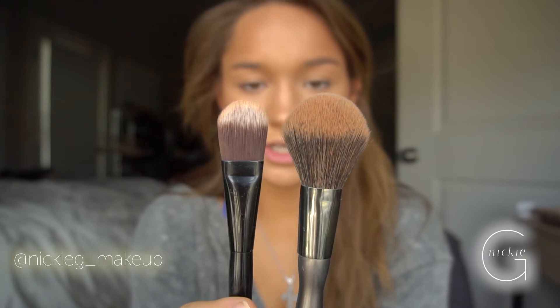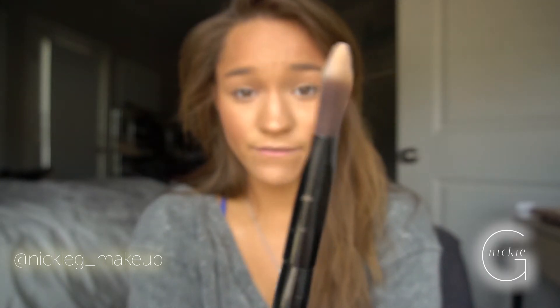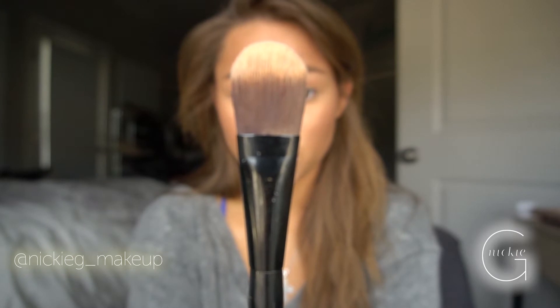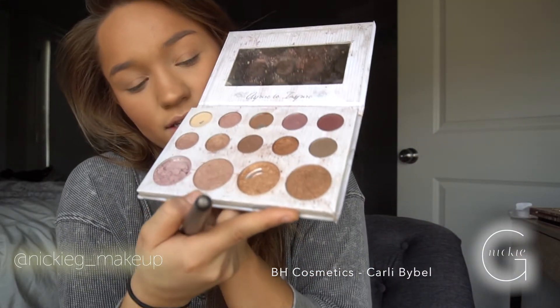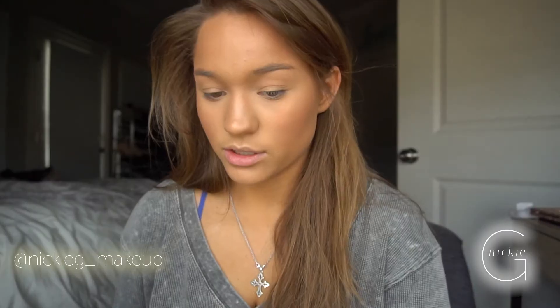If I want a really intense specific highlight, I use a foundation brush by Bobbi Brown. Any highlight will work. I'm using the BH Cosmetics Carli Bybel palette — it's really good and was really affordable. You can tell which highlight shade I use the most. I'm lightly tapping with the brush and just pressing it on my face.